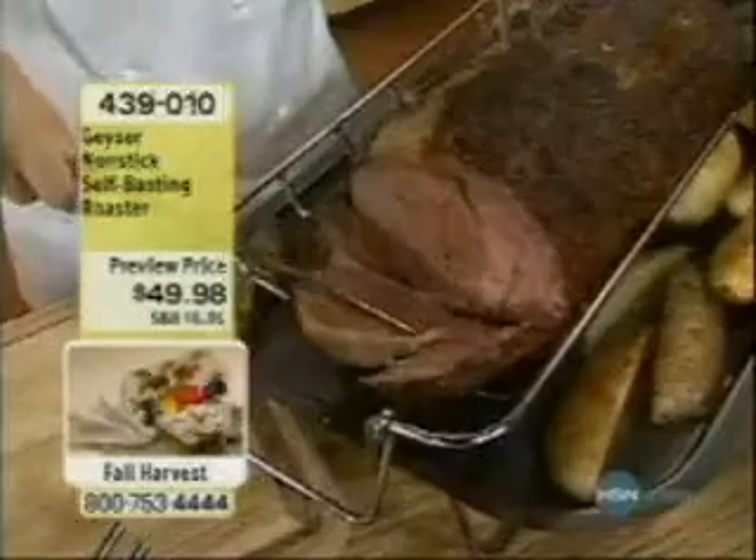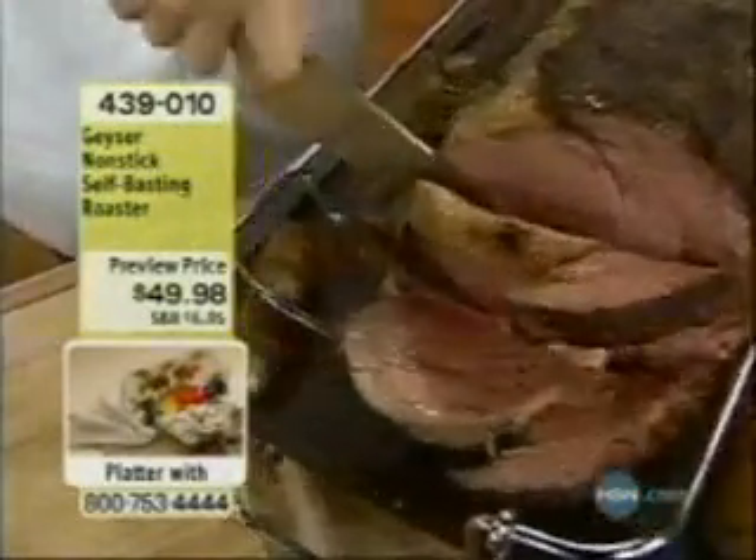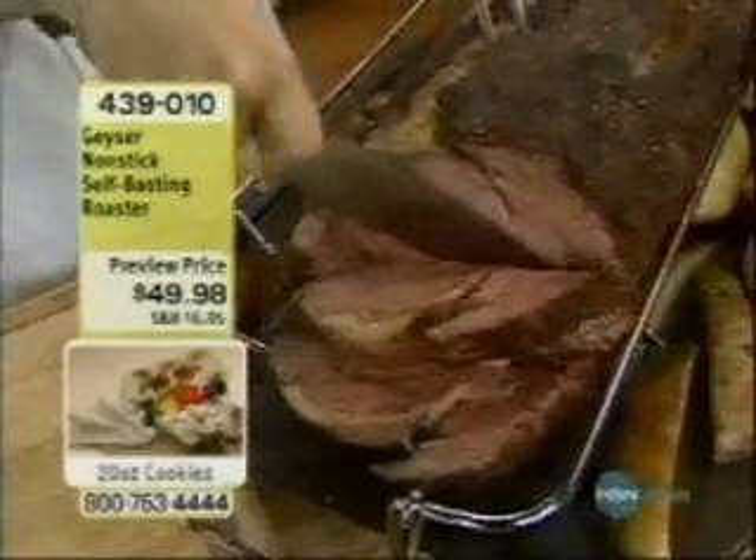This is the perfect rib eye roast. Look at that — oh yeah, that is fantastic. And think about it: it's not just for your Thanksgiving turkey. I guarantee you.